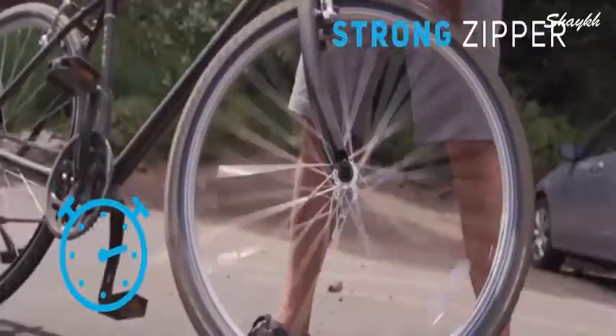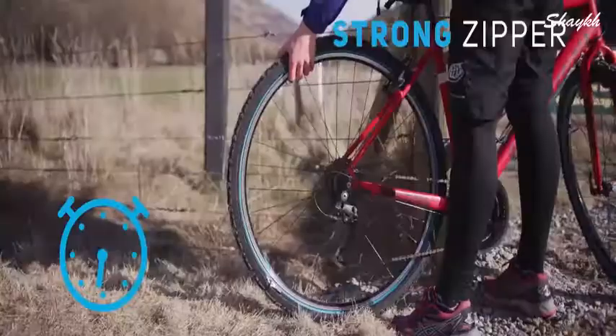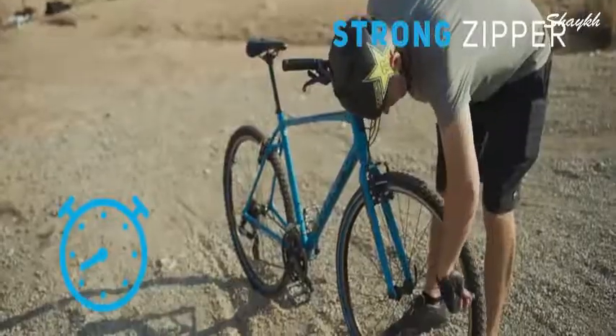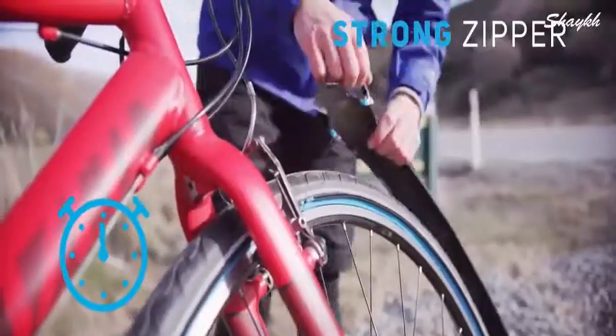Just like a jacket, you put the zippers together and pull the slider around the tire to tighten the skin. It can be annoying to change a regular tire. With ReTire, you're all set in less than a minute.